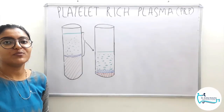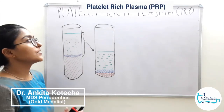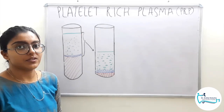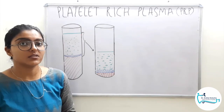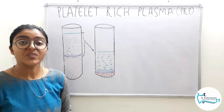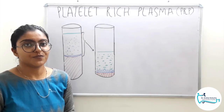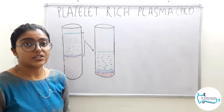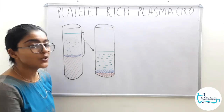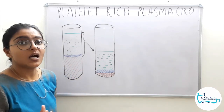Hello and welcome to Dental Studies Simplified. I am Dr. Rankita Koteksha and today's video we will discuss platelet rich plasma PRP. This is the first generation of the platelet concentrates. Usually platelet concentrates are of three generations. The first generation is platelet rich plasma or the leukocyte and platelet rich plasma. Second generation is platelet rich fibrin and leukocyte and platelet rich fibrin, that is LPRF, and the third generation is advanced PRF and titanium enmeshed PRF.